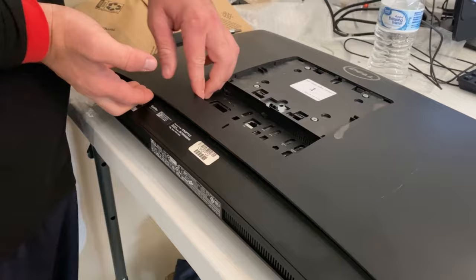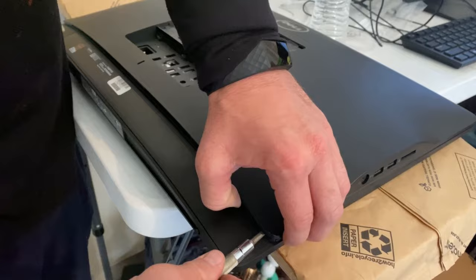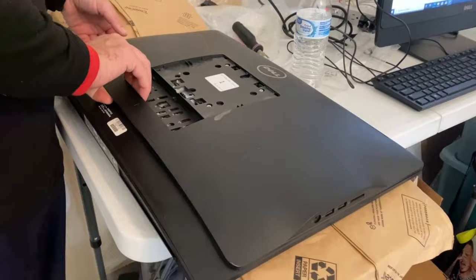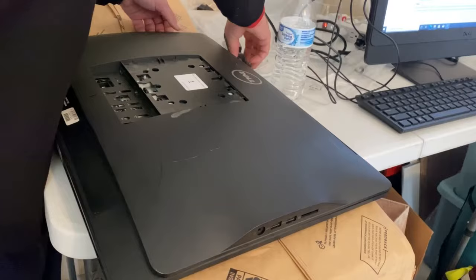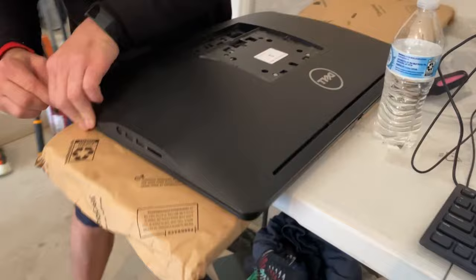We're going to pull out the stand and come down here — there are clips. Some of them might be pretty easy to just lift up, but we'll go around the edge. This whole back plate comes off, similar to how laptops are. You just have to unclip them from all the edges.